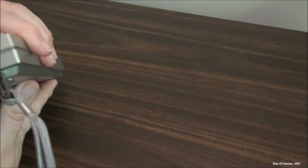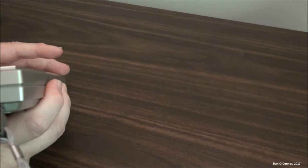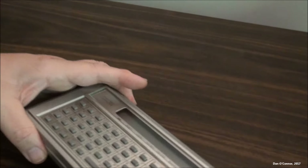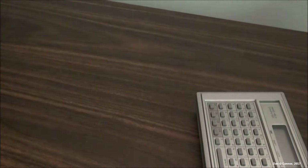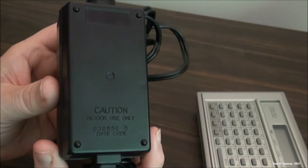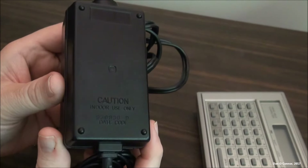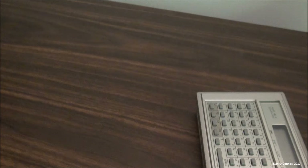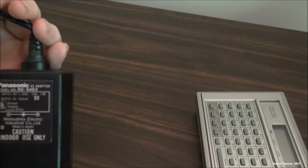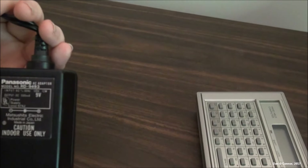Around the right side we have our power source — DC, 9 volts. That brings me to our first point here. Here's the power adapter that came with it. You can see a date code of August 30th, 1983. Tip negative, 9 volts, AC out.